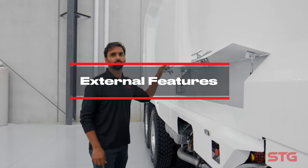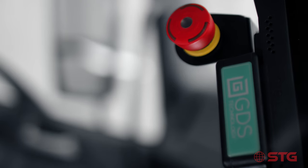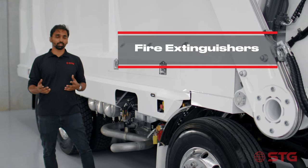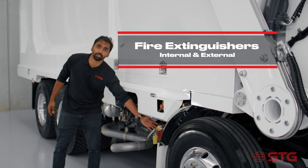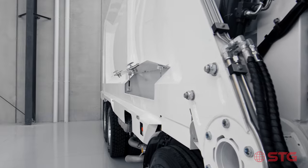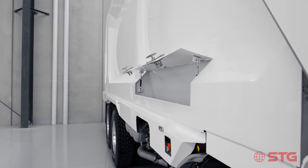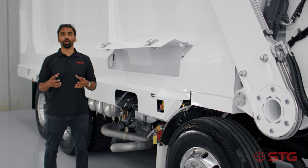Standard on all our front loaders, we have four e-stops on the outside and one e-stop inside the cabin. These e-stops stop the hydraulics, but you can still drive the truck and take it to a service centre if needed. Also standard on all our trucks are larger fire extinguishers on the outside and a smaller fire extinguisher inside the cab. At STG, we believe all the options a customer needs to run their truck efficiently should be part of the original package, not an optional extra.